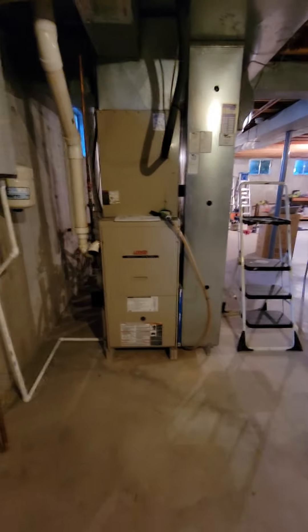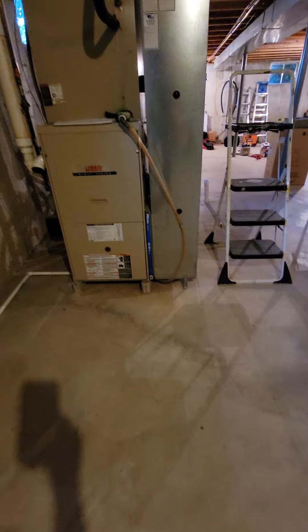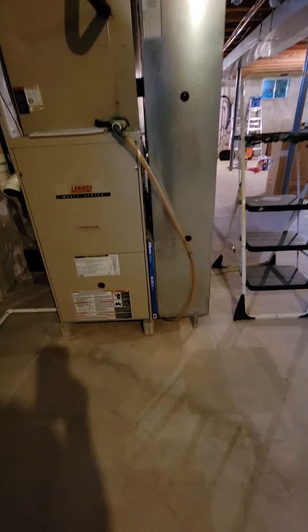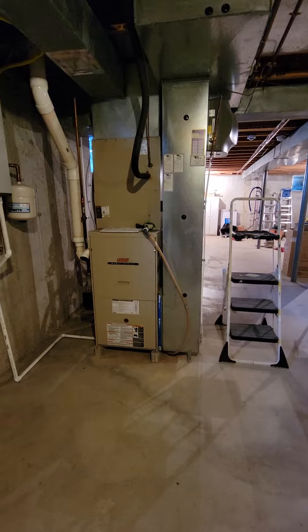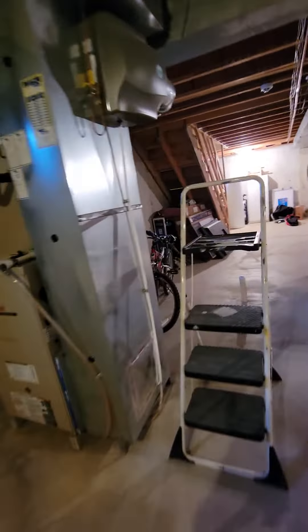If we do the furnace as well, this is a 5-ton, and they have no base, no large filter — well they have a 20x25x1, but we're going to be going with a 5-inch on it, so we'll do a new return drop. We'll do a base, we still have to keep it lifted because the drain is actually under the system, and the tankless and everything is being pulled in there. So lift the system, plus do a base underneath it, or do some sort of wraparound maybe, coming out of it.